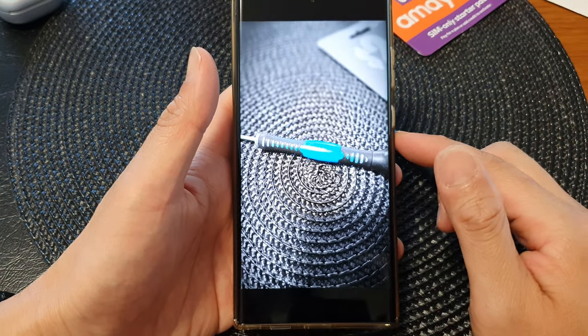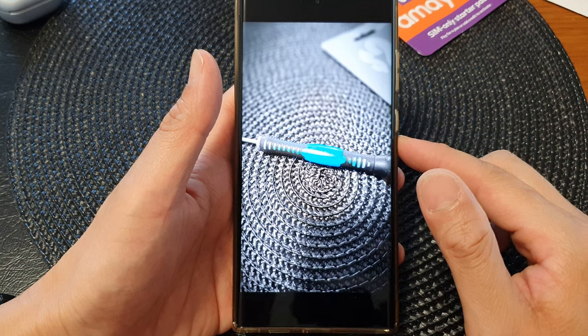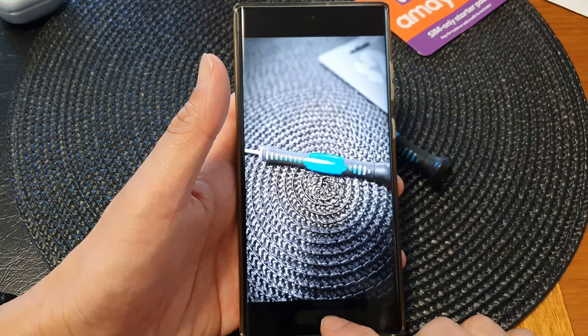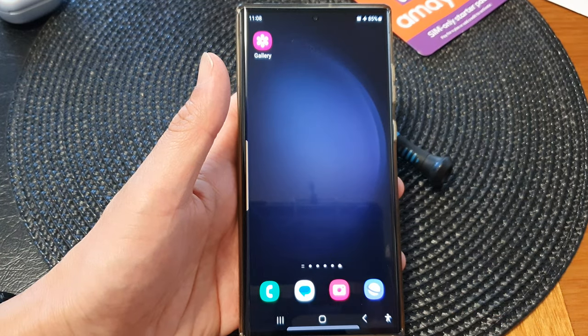And that is how you can take a colorpoint picture on the Samsung Galaxy S23 series. Thank you for watching this video. Please subscribe to my channel for more videos.